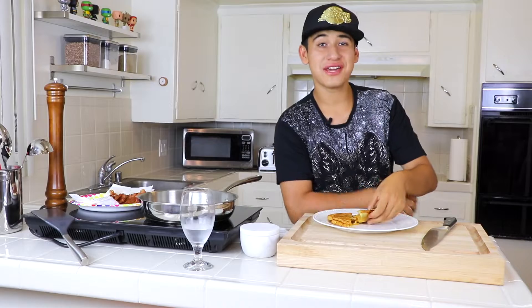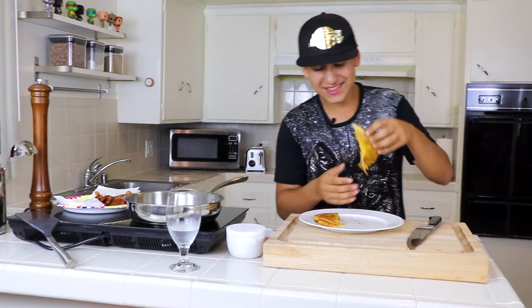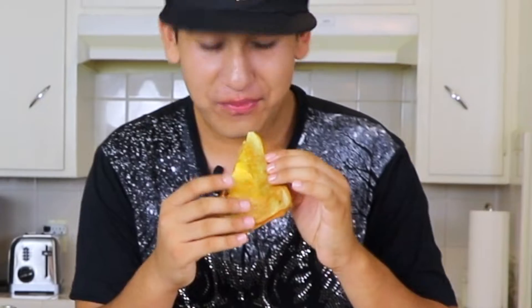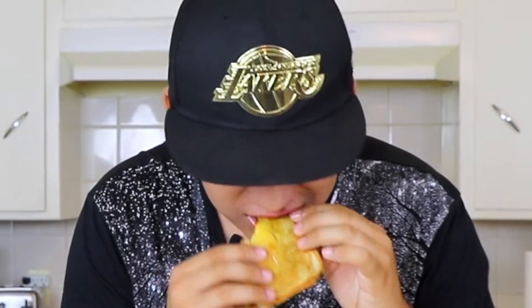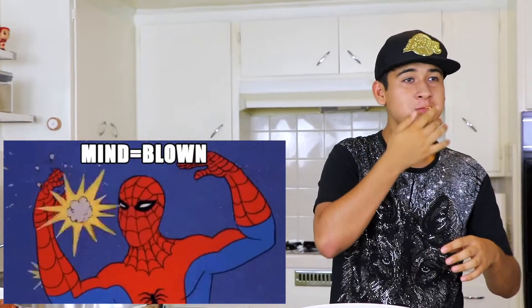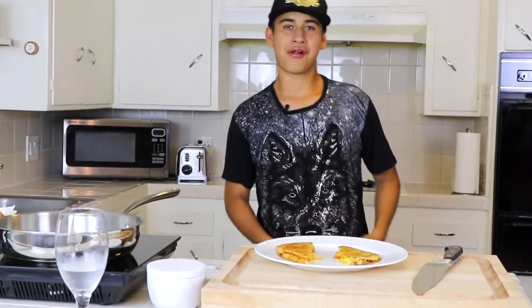Now I'm gonna try this grilled cheese sandwich. It's hot but it's worth it. It's so cheesy, the bread is nice with butter, the bacon is crispy. Look at that bacon — so good! I feel like I want to dance.